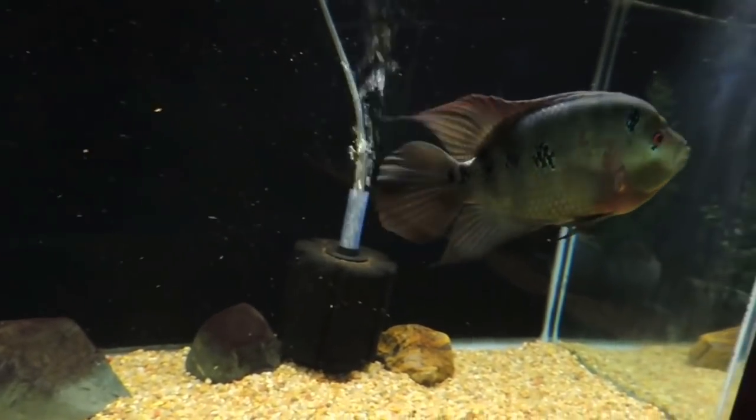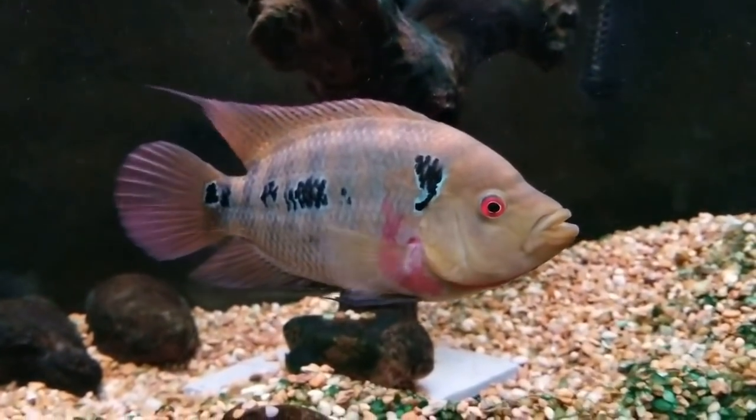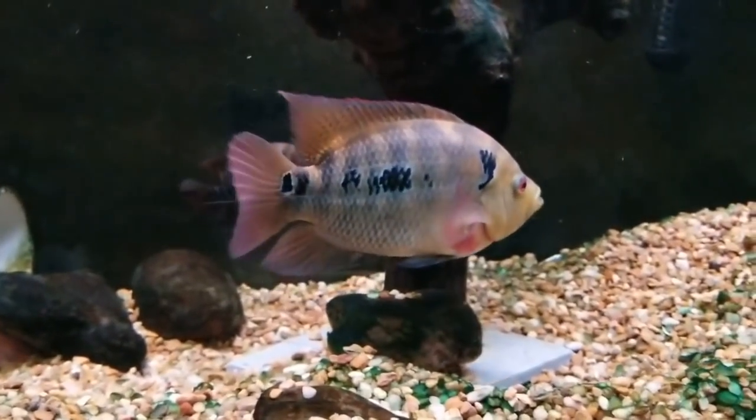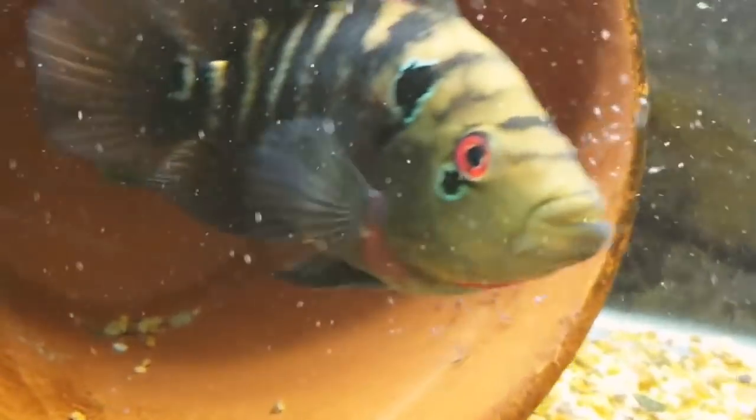If you look at the fish's suitable water temperature, it will be 23 to 30 degrees. If you look at the fish's suitable water condition, it will be soft acidic water, slight hard water — most water conditions.